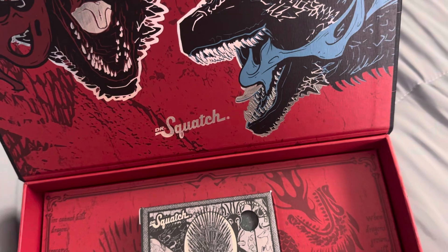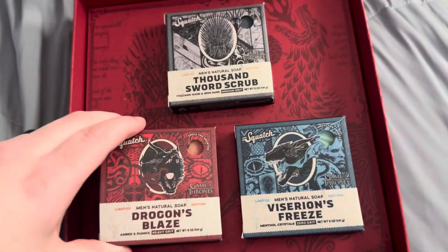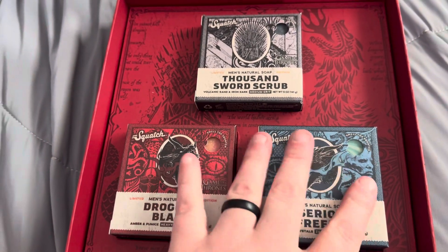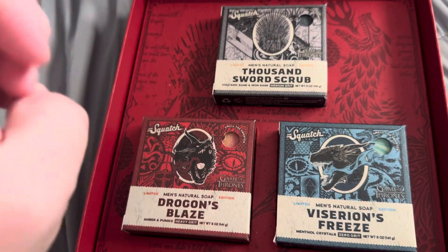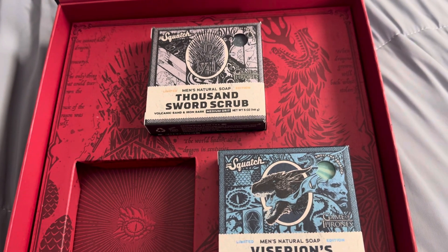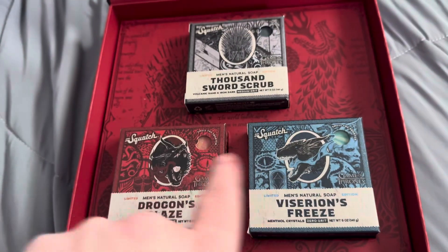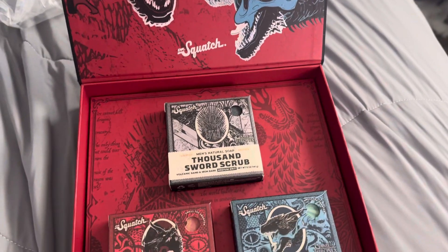I get more of like a — this one's really nice too. I think I like these two better than the Thousand Swords, not that it's bad or anything, but I think these two are the best. This one's got that nice cool mint and this one's got more of like a — I don't want to say cinnamon, but kind of a spicy kind of thing. I'm also getting a hint of flower. So I would say these two are my favorite scents out of the three, though this does look fantastic. I'm very happy that I got this.